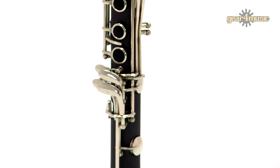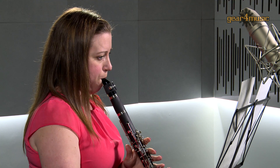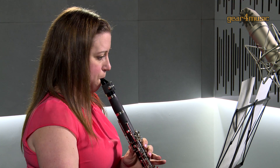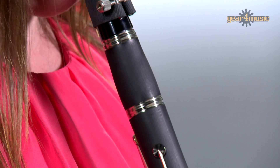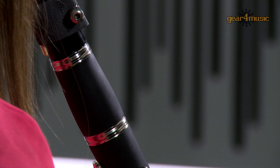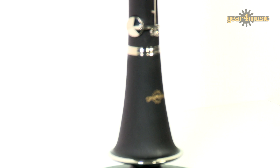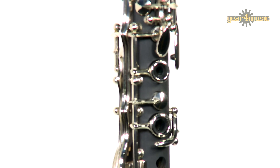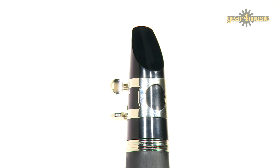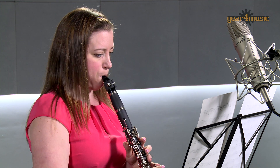nickel-plated keywork on a brushed resin composite body, and undercut tone holes. Gear for Music's student clarinet is in a matte ebony finish, and also features a nickel-silver bell ring and a comfortable adjustable thumb rest, and has a focused airflow and rapid response to assist the student in reaching the correct pitches more easily.